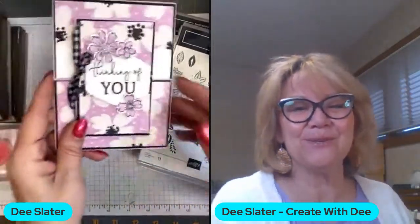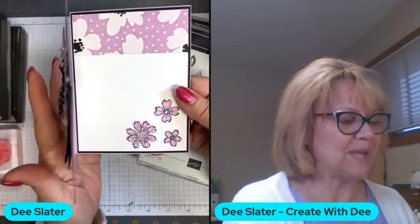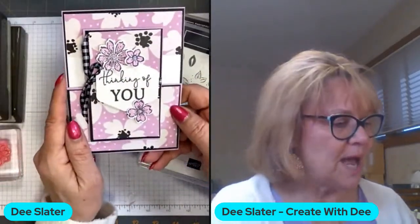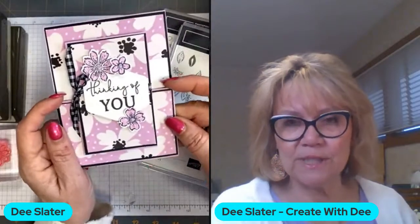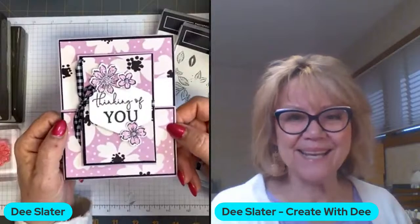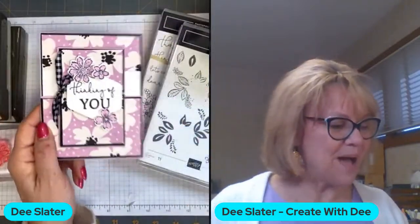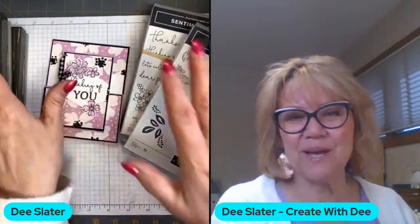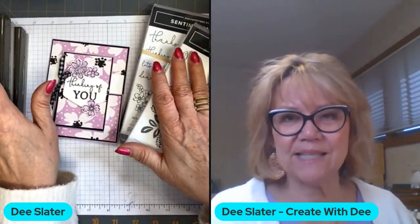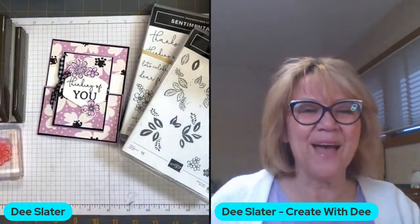Today what we're going to do is make this barn door card. It does take scissors or your trimmer — I like to use the trimmer just to get a straighter cut. It's one of these that looks intimidating, but once you know how to make it, it's not. I'm also going to embrace some of my favorite stamp sets and punches that are going to be retiring at the end of April, so it's an excuse to play with those one more time.